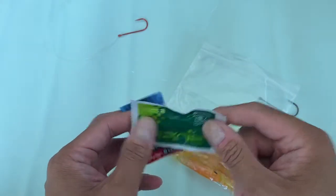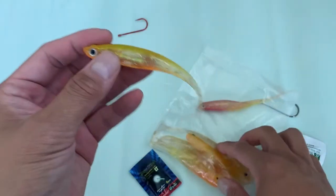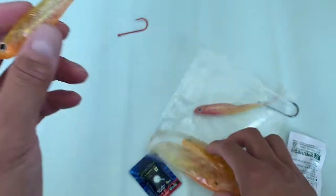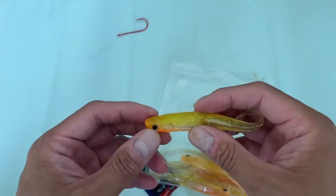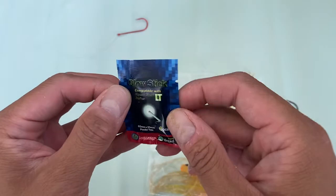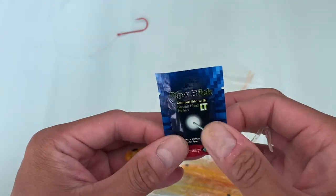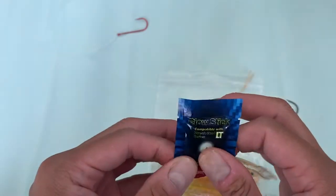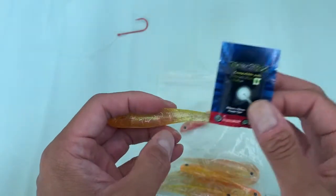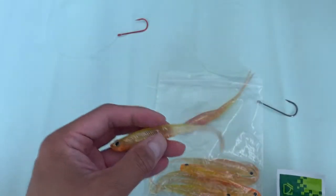It reminded me of what I bought when I used to live and work in Japan and Korea. I bought this in Korea, so you probably can't find it here. If you ever visit Japan and Korea, they have a lot of these different types of soft bait jerk shads. This is a jerk shad and it came with this glow stick. I bought this through G Market — it's a Korean eBay/Amazon type of store, but unfortunately I don't think they ship here.